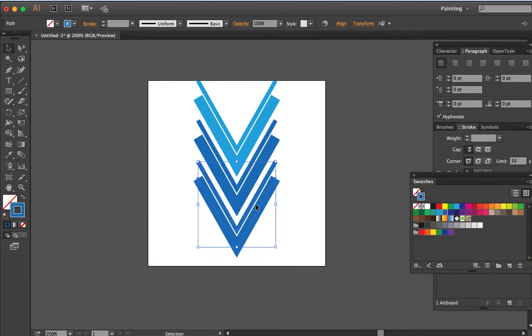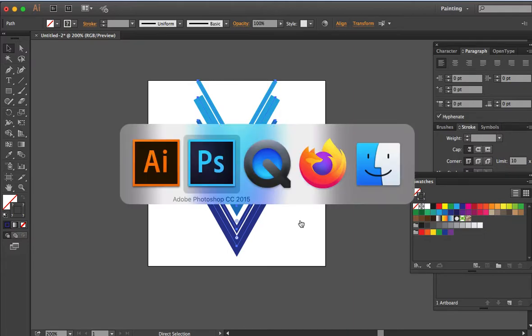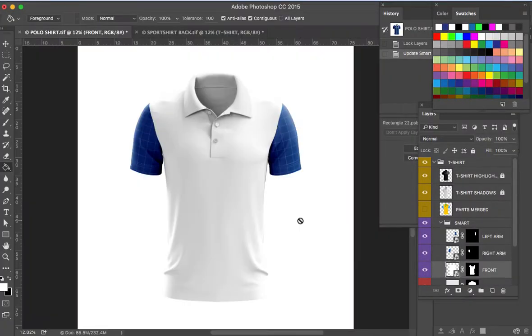Make sure it has the same spacing as the second arc. Now we will change this to a darker shade of blue. Okay, now we have three shades of blue. Copy all the arcs and then go back to Photoshop.